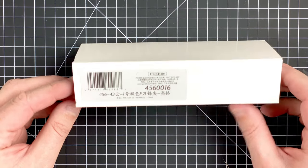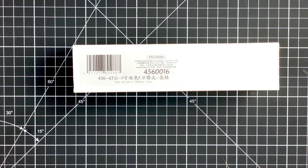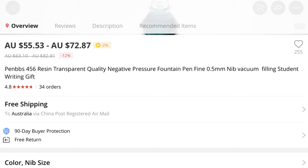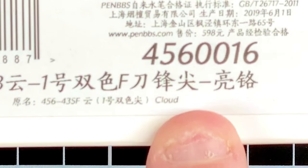It's a PenBBS — this is a model 456, the first time I've tried the 456. The advertising on AliExpress says it's a PenBBS 456 resin transparent quality negative pressure fountain pen, fine 0.5 millimeter nib, vacuum filling, student writing gift. They get as many words as they can into these adverts, don't they. This is a PenBBS model 456, and the pattern, as we can see, is called cloud.